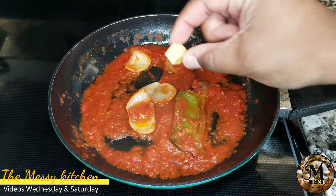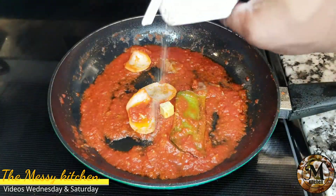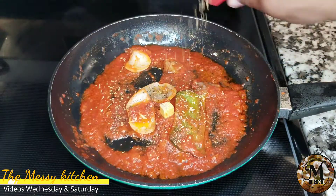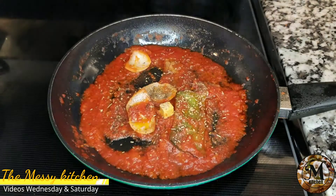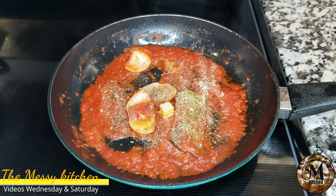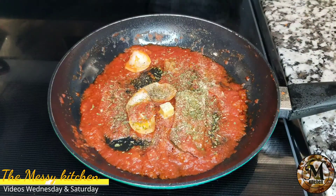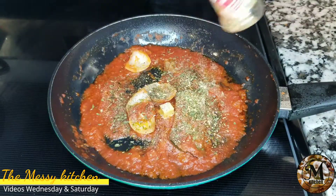Esto lo vas a cocinar lentamente. Le vas a agregar un trocito de sopita, un poquito de pimienta negra. Por supuesto no puede faltar el orégano, un poquito de agua en polvo, y también le voy a estar agregando un poquito de parsley. Estos ingredientes le van a agregar un tremendo sabor a lo que será estas habichuelas que estamos preparando.